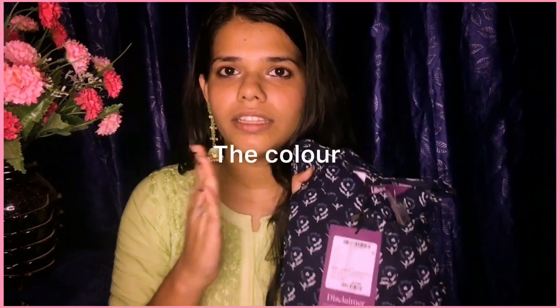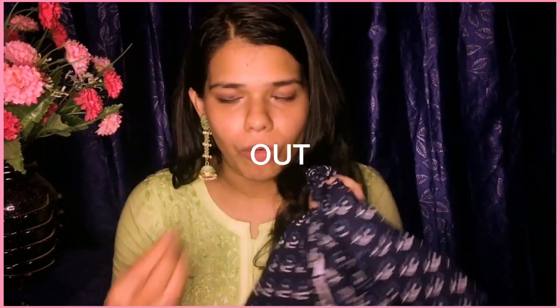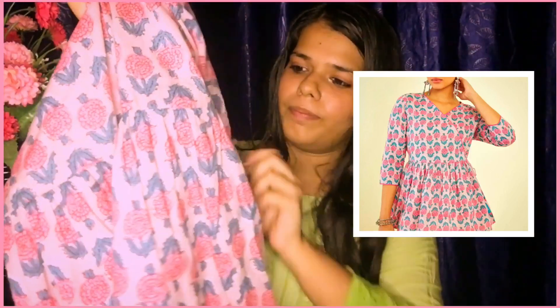The color of this can drain out, so keep that in mind. But the kurti itself is so beautiful — it has an A-line cut and a cut on the sleeves, plus a dori tie. You can wear it with jeans, leggings, palazzos, straight pants, or cigarette pants. The material is cotton, so it won't make you feel hot. I'll give it a 4.5 out of 5.